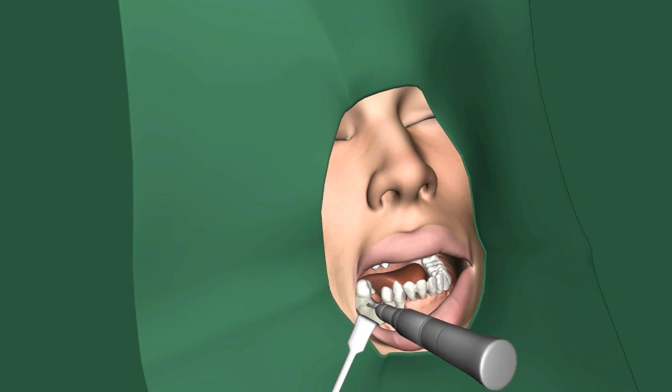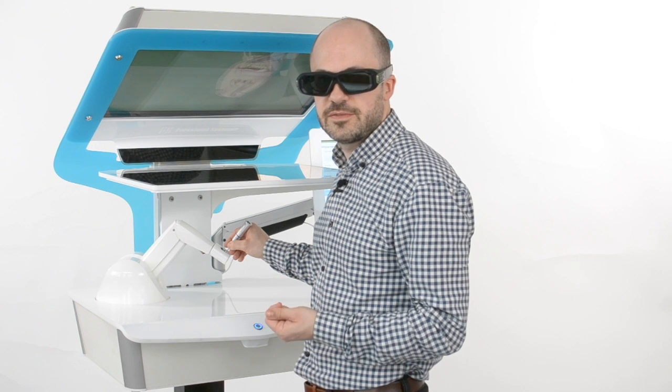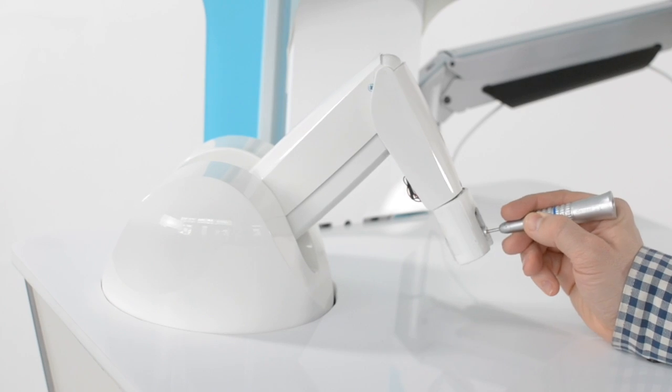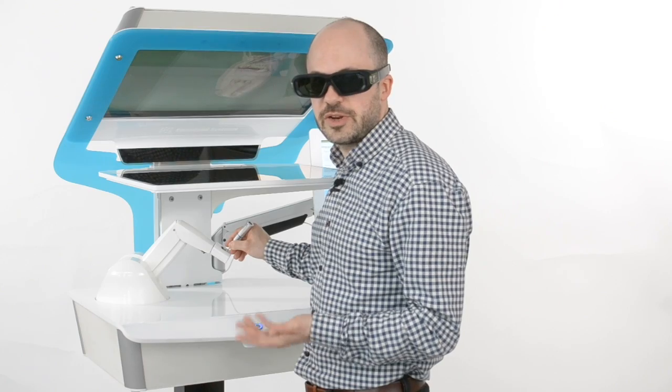When I show the simulator to new users, I usually recommend them to find and touch the surface of the teeth with a virtual instrument. This way you can actually feel and explore the shape using your sense of touch. When you are used to how the instrument works, you can start drilling.